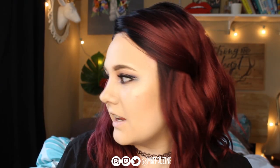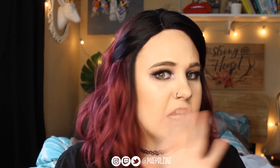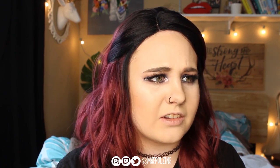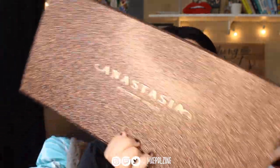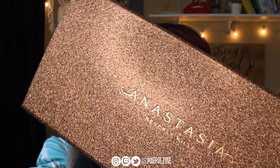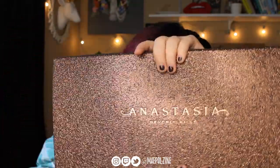Hey y'all, it's my Paulzine. Today's video I'm going to be doing a swatching video, which I haven't done in ages — I can't even think of the last time I did a lip swatching video. We're doing the lip swatches of the Anastasia Beverly Hills Deep Neutral, or Medium Deep Neutral collection.